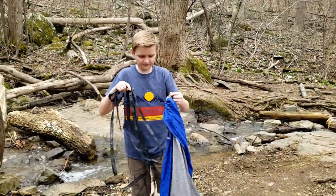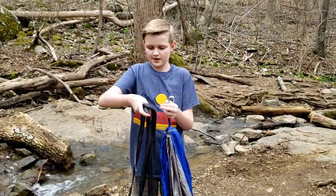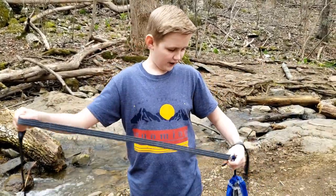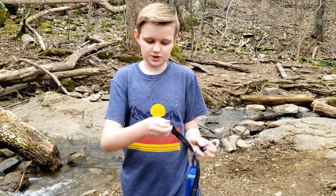Then you want to find one of the end pieces with the hook, and take one of the ropes and find the end piece with the hoop.